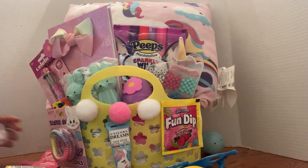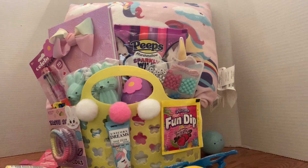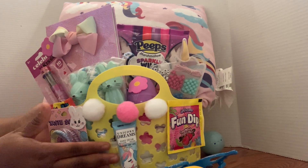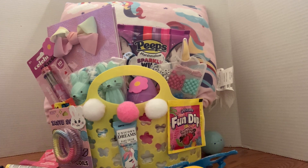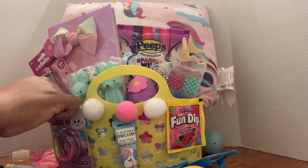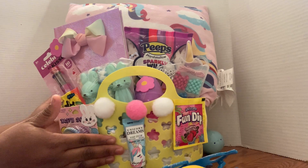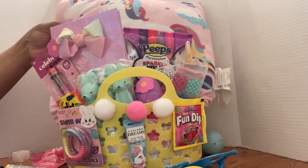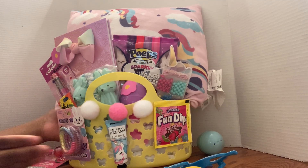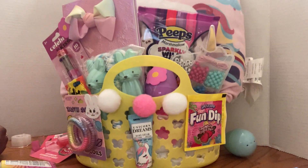That's it guys for this basket — I'll do one more so I'm not making the video too long. You see what I'm doing — I'm just putting pieces of tape everywhere to secure things. I'm gonna put one more piece of tape here to secure these hair clips. And this is the basket — I hope you guys can see that. I'm gonna lift this up so you can see the full basket.